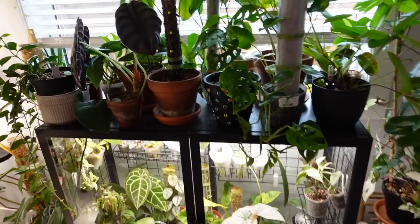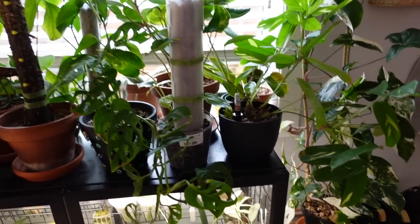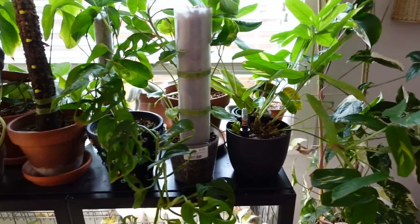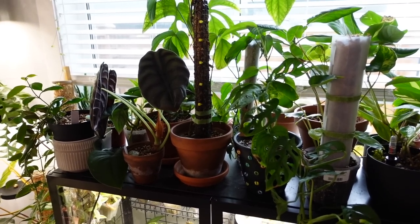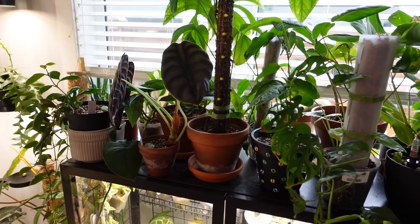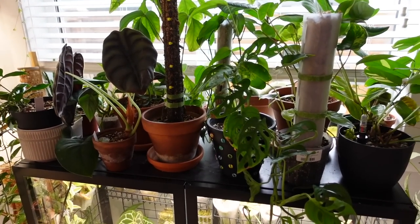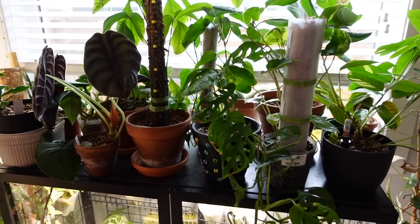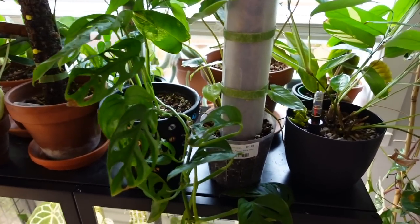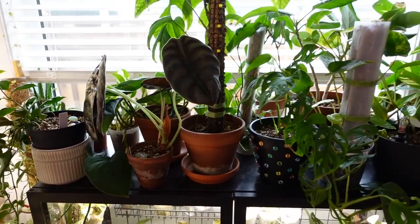So I'll show you a little bit closer what's going on here. It's honestly a hot mess. Like my goodness, it's so overgrown. This is kind of the zone where I just put plants when I don't really know where to put them, but I don't want to just put them somewhere where they're not going to get any light. This is a south facing window here, so it gets the best natural light in my house. Whenever I'm not sure where to put a plant, I just try to cram it on here. And now I have ended up with this situation.